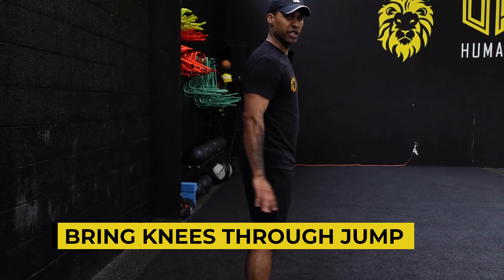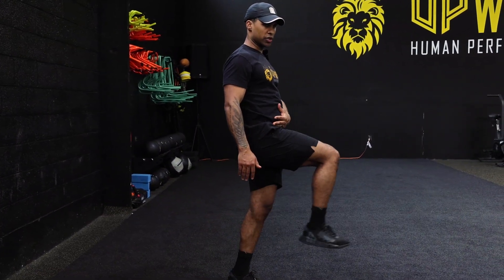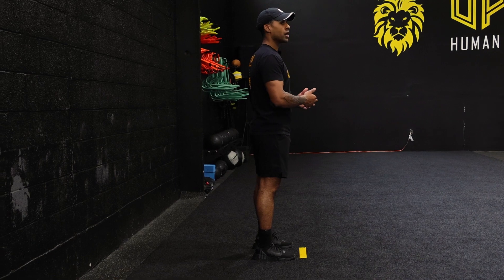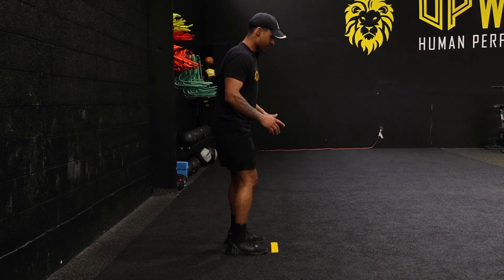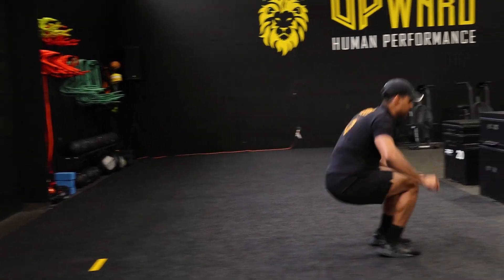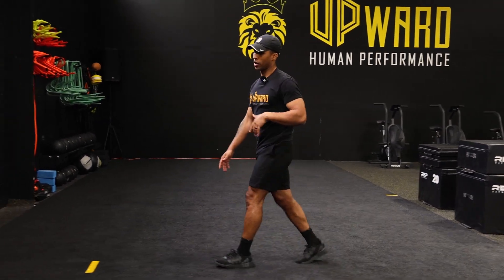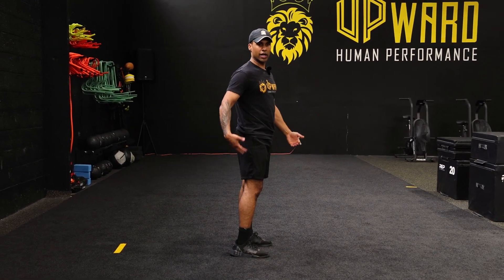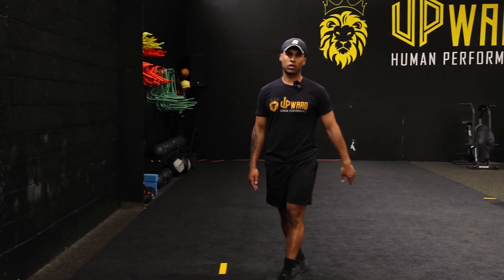This tip is about your knees. As you jump, actively bring your knees through the jump. As you push off, bring those knees up and forward so you can fly through the air and get as far as you can. My knees came up and forward as I went into my jump. This is super important — you don't want to push off and have your legs straight and just plop down. Bring those knees up and through the jump as you fly through the air.